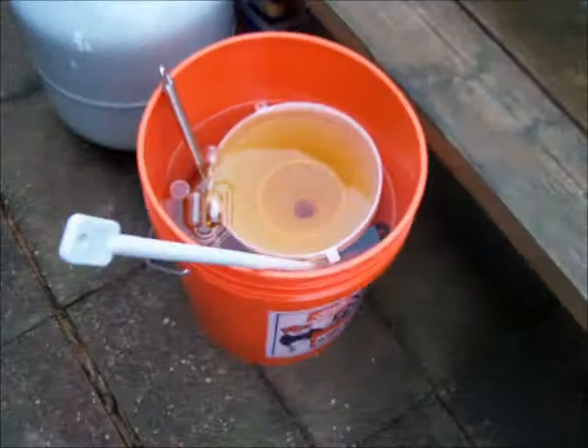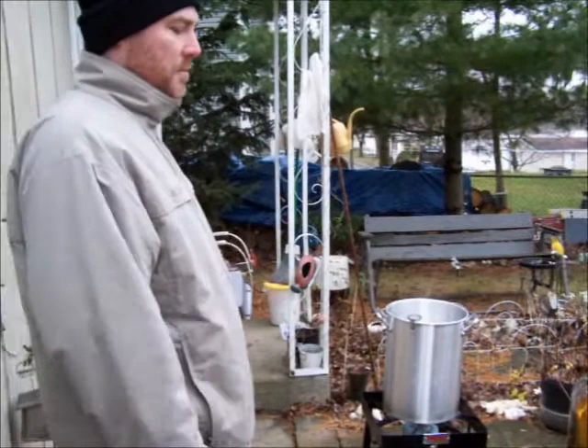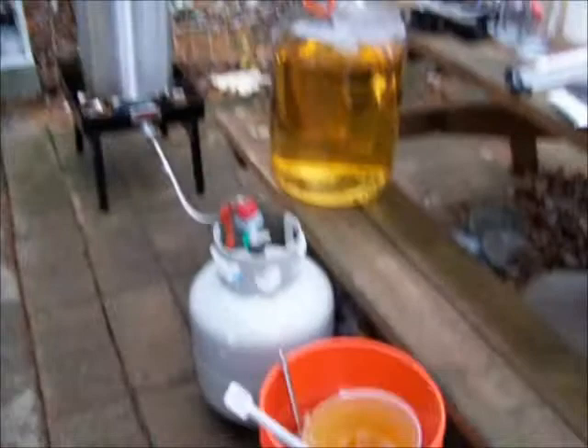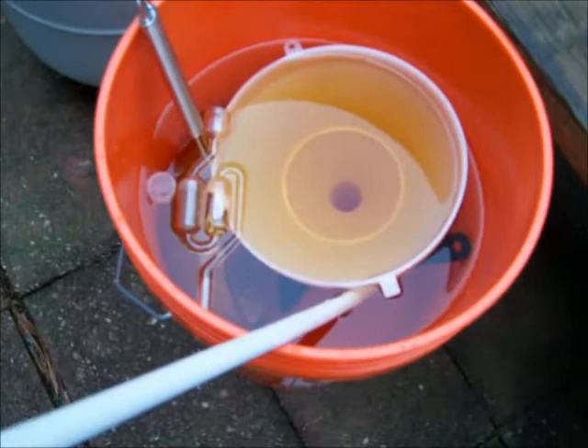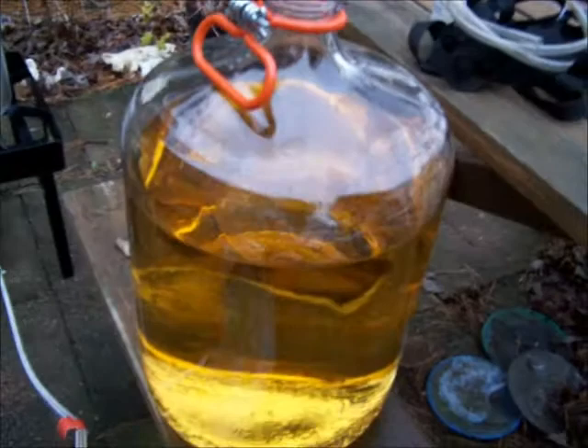When it comes to beer, we've got to be extra careful with sanitization. The rule is anything that touches the beer after you boil it needs to be sanitized — it's like the golden rule. We've got sanitizer in this five-gallon bucket with the airlock, the bung, the funnel, the spatula, and strainer, and also in the big carboy that we're going to store the beer in afterwards.